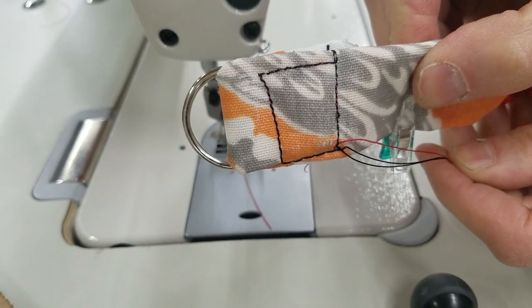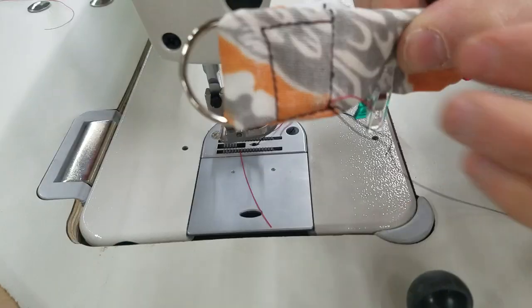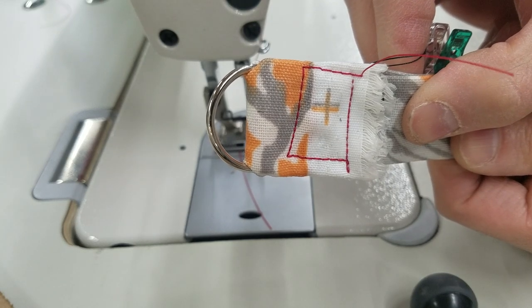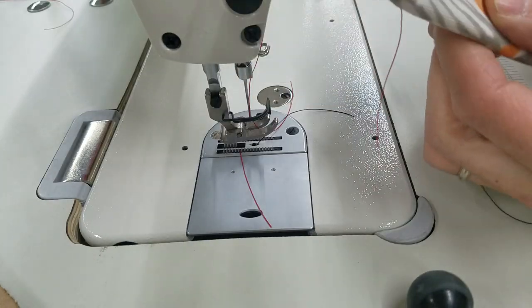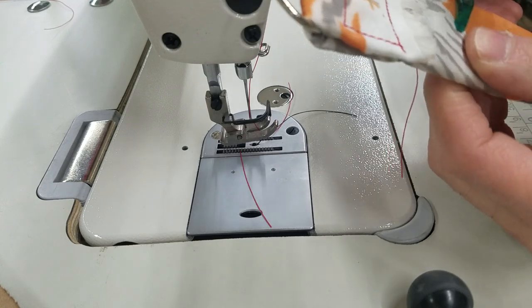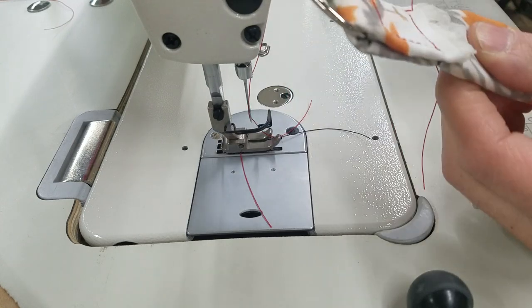So that's what the bottom looks like. Not the best box in the world. So now I'm going to do the straight stitch along the edge, which is going to look nicer than this because I think I can do a better straight stitch than I do a box.